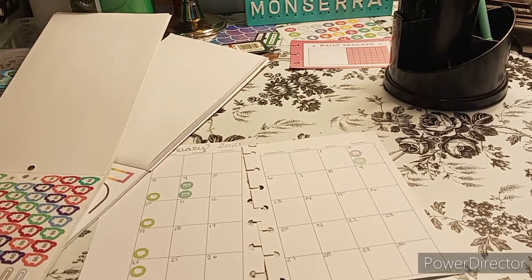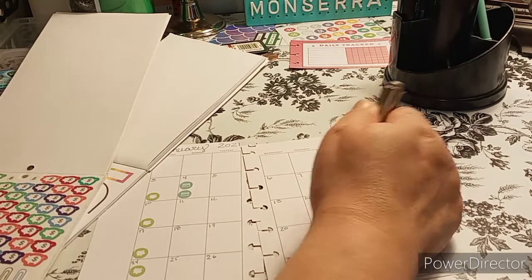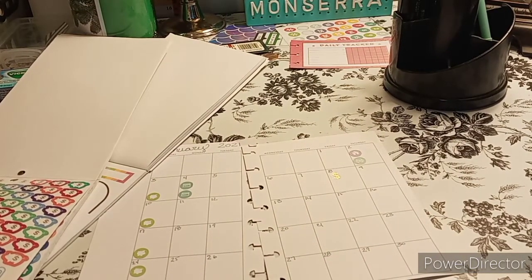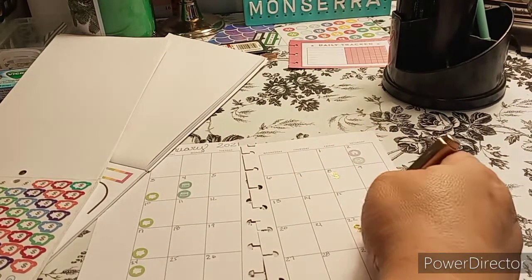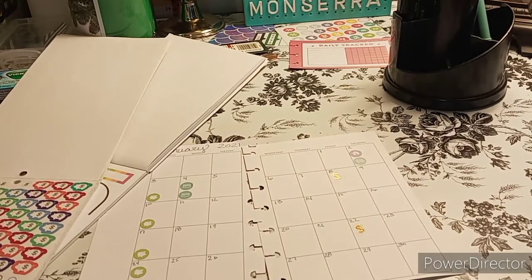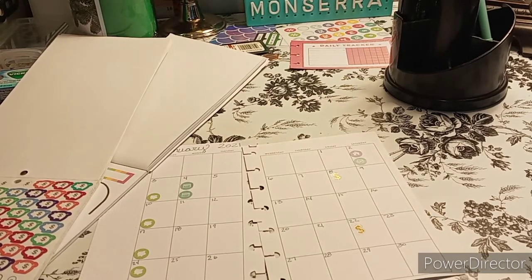I have my cat crying in the background. So we're going to put that right next to the look — there. Diva, lay down. She looks like she's being abused when she's outside of my room.